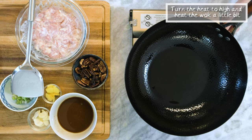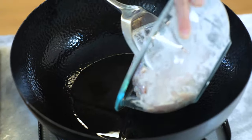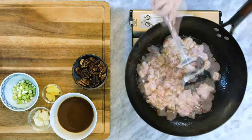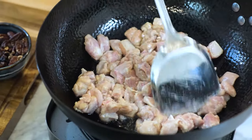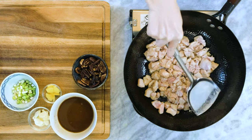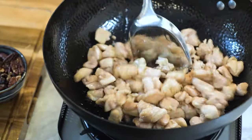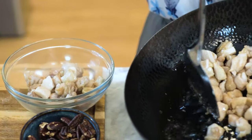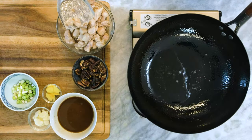Now we are going to turn the heat to high and heat up the wok a little bit. Toss in the chicken. Stir for 2-3 minutes. I know it doesn't sound long enough to cook the chicken through, which is exactly what we want because we will cook it further. If the chicken is fully cooked at this moment, it will be overcooked when we mix it with the sauce. That looks good. Take it out — again, tilt the wok so you can leave the oil. Set the chicken aside.